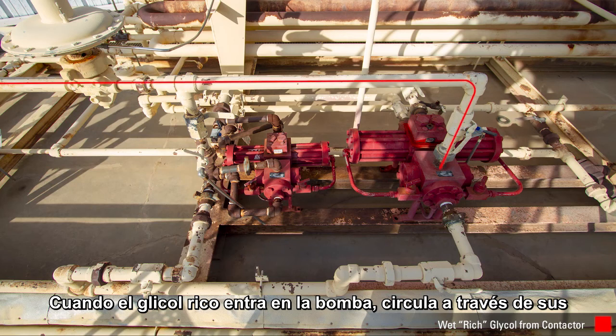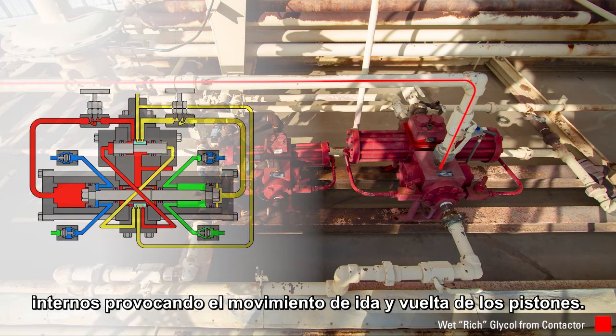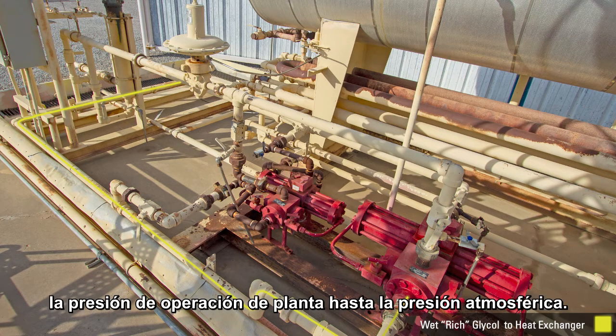As it enters the pump, this rich glycol travels through the internal workings and helps move the pistons back and forth. The rich glycol comes out of the pump and at this location experiences a pressure drop from 750 pounds operating pressure to atmosphere.